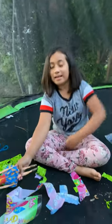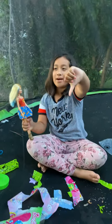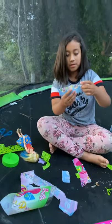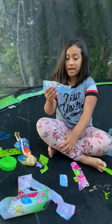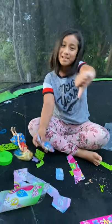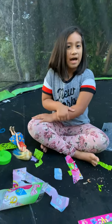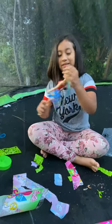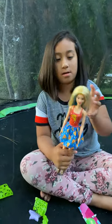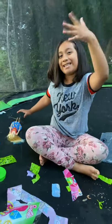Comment down below which doll you want me to get next — do you want the orange hair, the blue hair, or the white-purple hair? Comment down below. I already got the watermelon one but I got two of these. I also have the baby series. Thanks for watching! Bye guys, cha cha, bye bye!